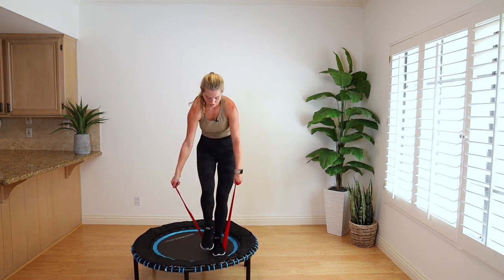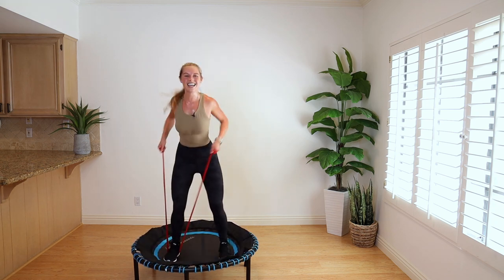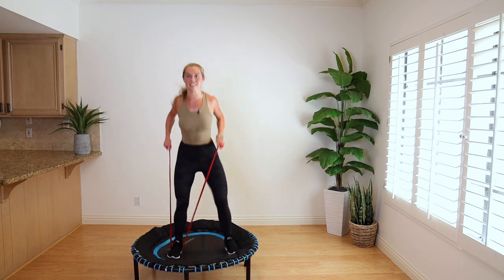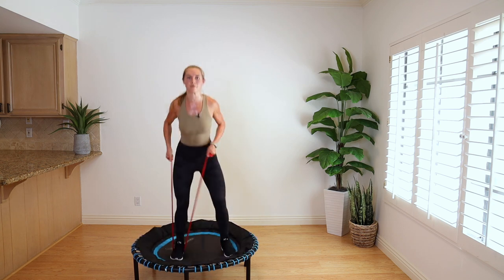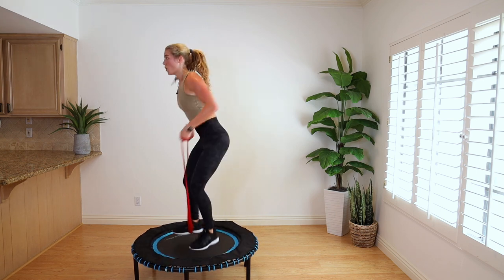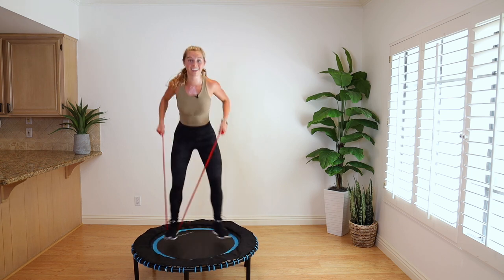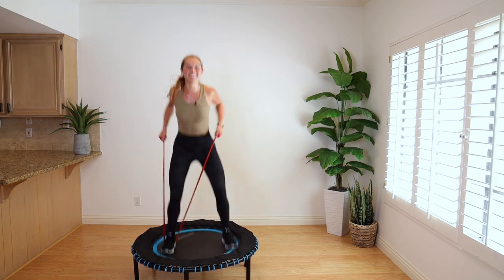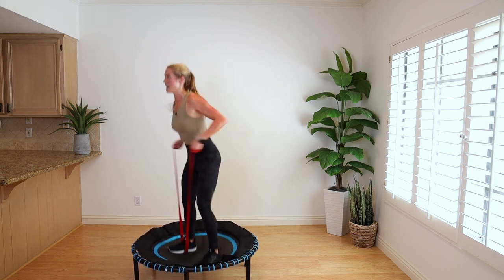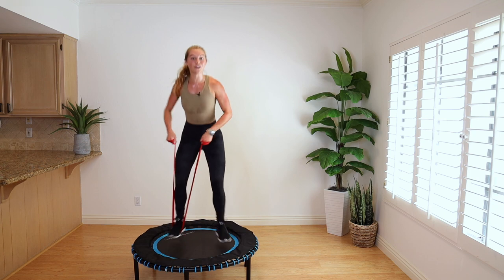Focus, focus for 10. In 5, 4, 3, 2, 1. Switch feet — band around that left foot. Pull back, jump open, close with the right. 40 seconds. Both feet go in the band after this. I'm not doing a high jump — I'm not up here, I'm pushing down into the trampoline. You came to work. Show up for yourself right now — I need it for you, you need it for you. Give me 15 seconds. Both feet in the band in 10. In 5, 4, 3, 2, 1.